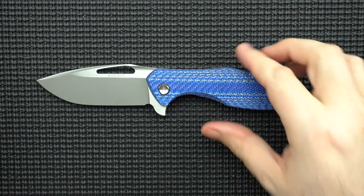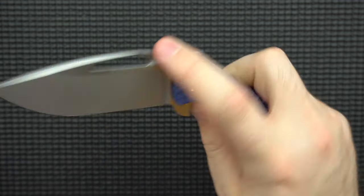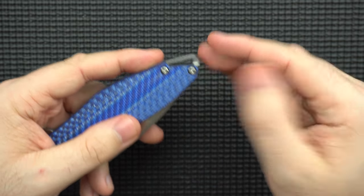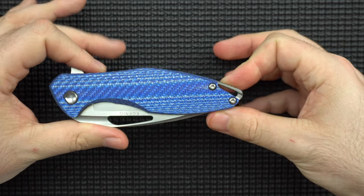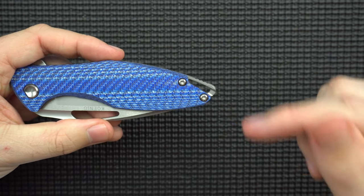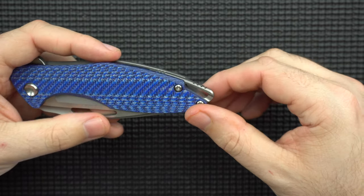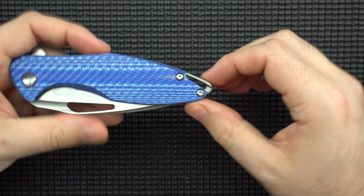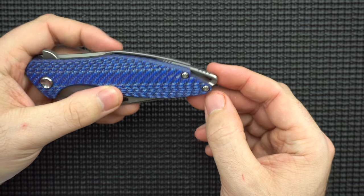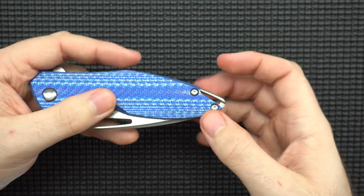The next thing I want to talk about is the lanyard. The lanyard hole is something I always complain about, so there are some knives that do it really well, and this is one of them. It gives that kind of tail-end finish to the whole design package where it takes you a second to go, 'Oh yeah, I could tie things through this.' It's a design feature, it's a practical feature, and it doesn't get in the way — it's only just a tiny bit longer — and in the grand shape and design of the knife, it belongs there in my opinion.